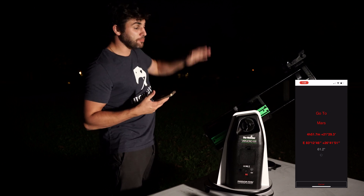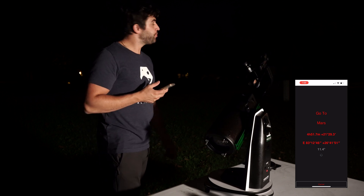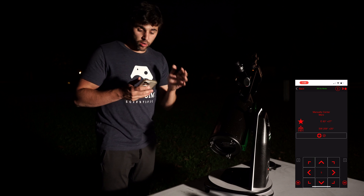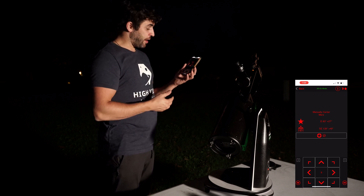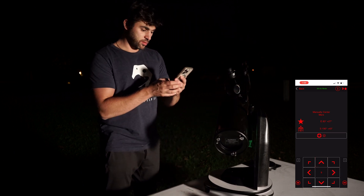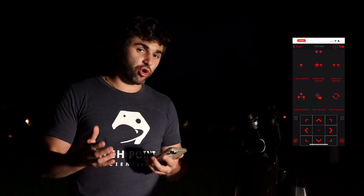Now it's going to automatically slew to Mars — it's moving by itself to Mars. Mars is just to the left of that tree; I'm barely going to make it, but it should be just perfectly visible. It's a little bit off, so now I want to manually center it using the arrow pad on the app. You can increase your slew speed by hitting the top right arrow, and to adjust your scope up, down, left, or right, just hit those directional arrows. When you have Mars centered in your eyepiece, go ahead and hit the check mark. It says alignment successful. Now you can literally search any object in the night sky that you want to.